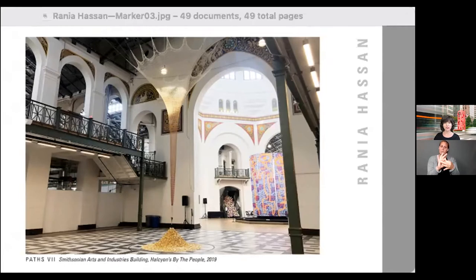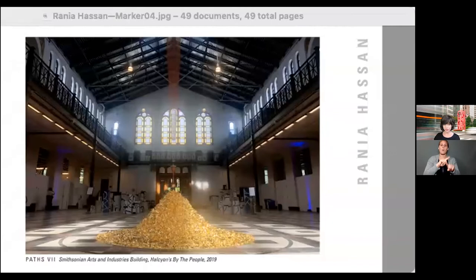My fiber art installations are all hand-knit, made from one continuous line of thread. Threads carry memories and meanings. In my large-scale hand-knit installations, I work with superfine threads made of combinations of silks, linens, bamboo, intertwined with stainless steel and copper thread. The images I'm showing here are all from a series I called Paths. Path 7 was installed at the Smithsonian Arts and Industries Building in 2019, suspended from a 40-foot-tall ceiling and made of about 50,000 stitches, with a base of 2,000 sheets of gold leaf.